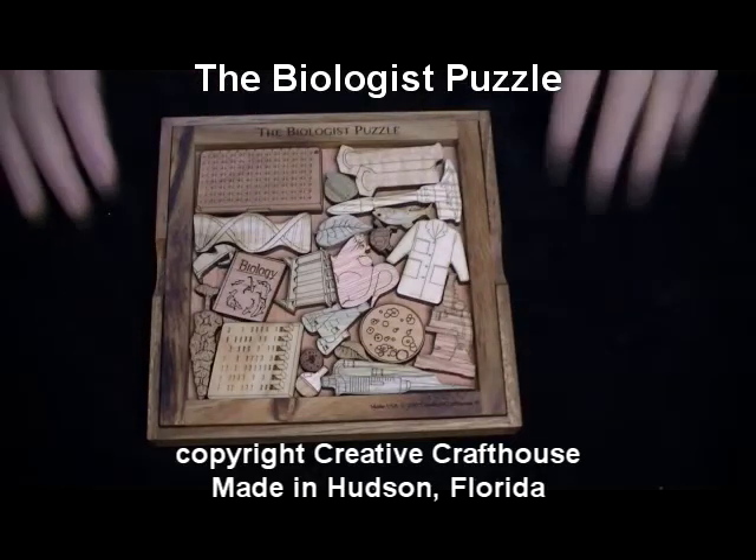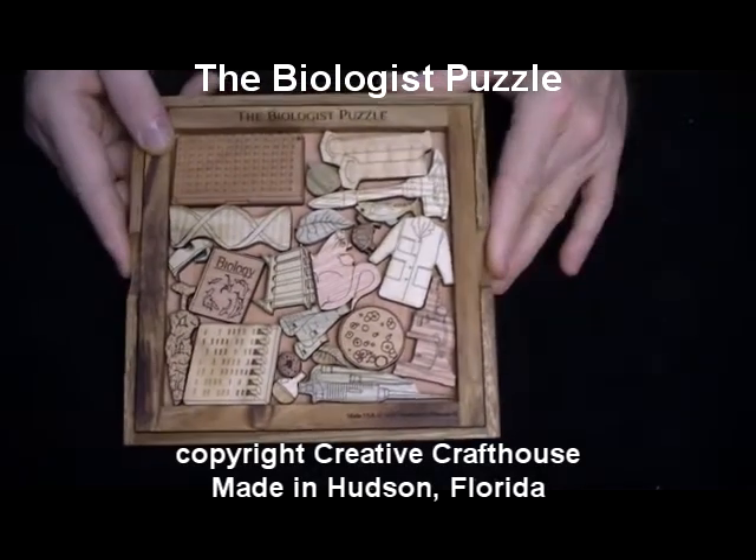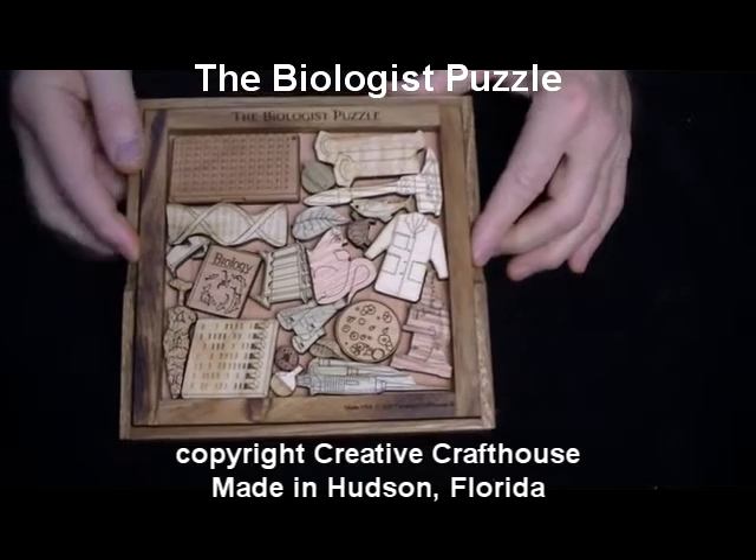Hi folks, David here from Creative Craft House, to show you our Biologist Puzzle — the latest in our series of Picture Frame Puzzles.